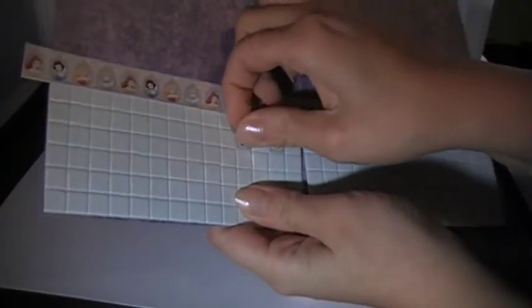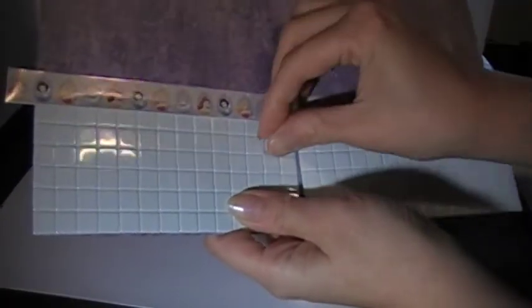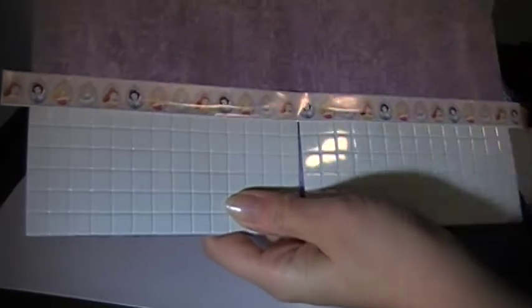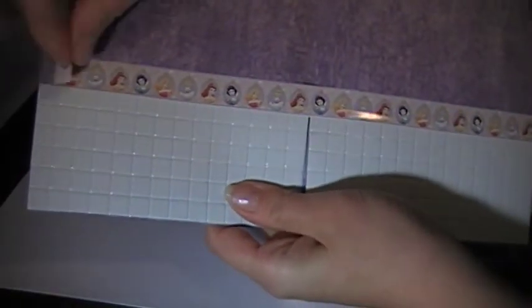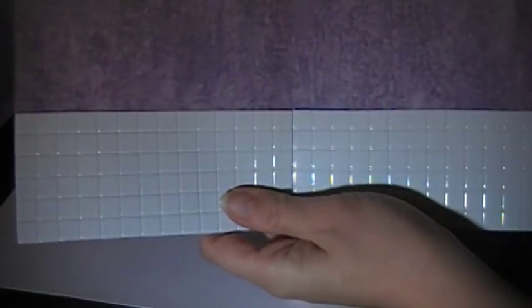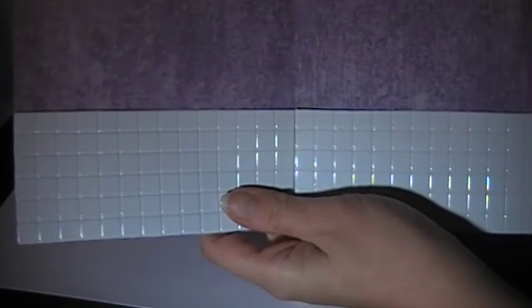You simply peel your tiles off with a fingernail or a sharp instrument and you just simply remove your wallpaper. It is that simple. You can change all the rooms or decorate them for your favorite holiday.